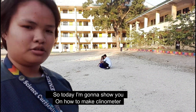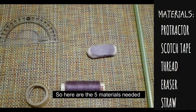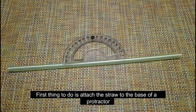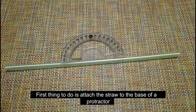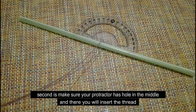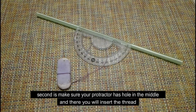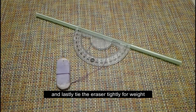So today, I'm going to show you how to make it. Here are the five materials needed. First thing to do is attach the straw to the base of a protector. Second, make sure your protector has a hole in the middle, and there you will insert the thread. And lastly, tie the eraser tightly for weight.